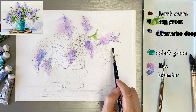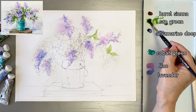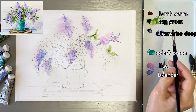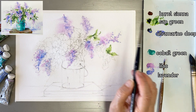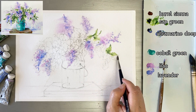I'm going to paint leaves with Da Vinci Round 5 brush. I'm taking some sap green, and I'm mixing sap green and ultramarine deep for the dark leaves.